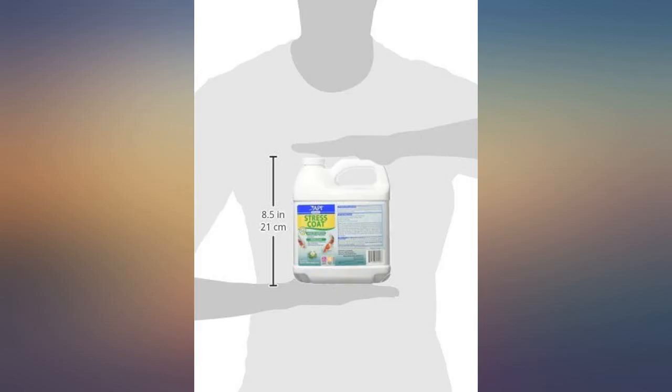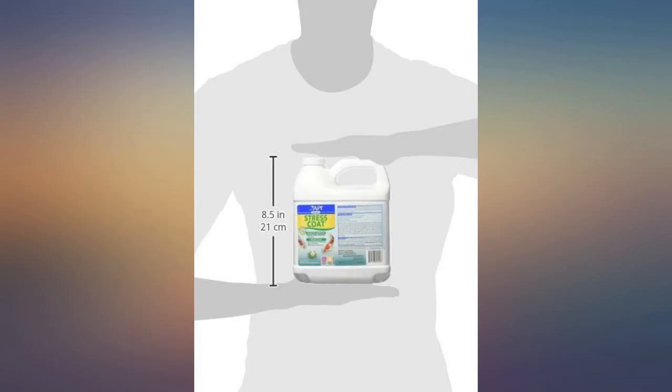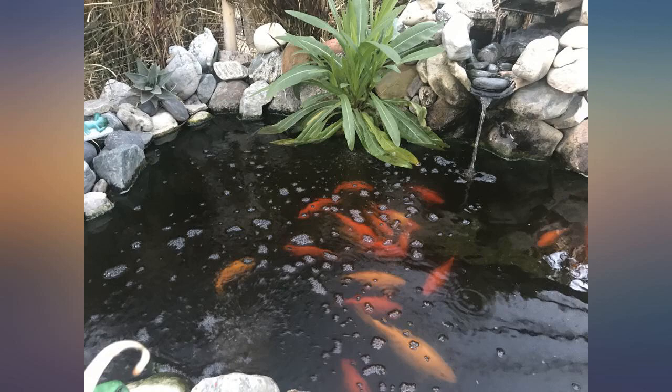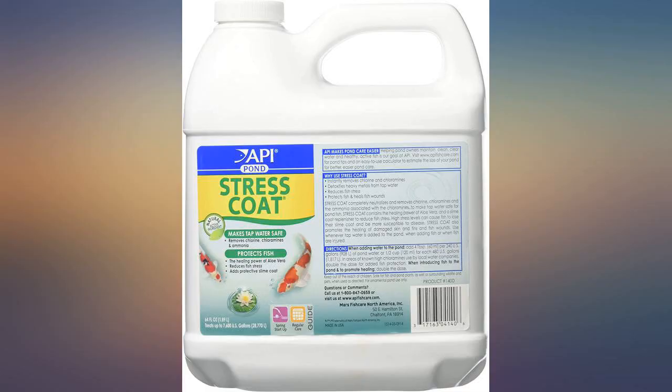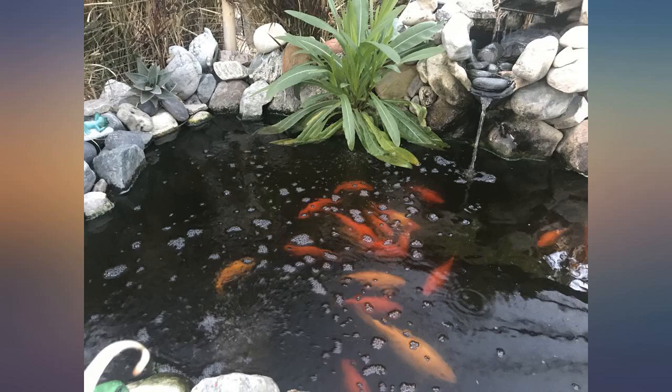I have used this product for 4 years and it has yet to fail. This spring I did a very aggressive water change, about 2/3, about a week after my spring startup. I used this per the recommendation and my fishies didn't seem to be stressed by it at all. They really perked up, to be honest. I will continue to use this with all my water changes.